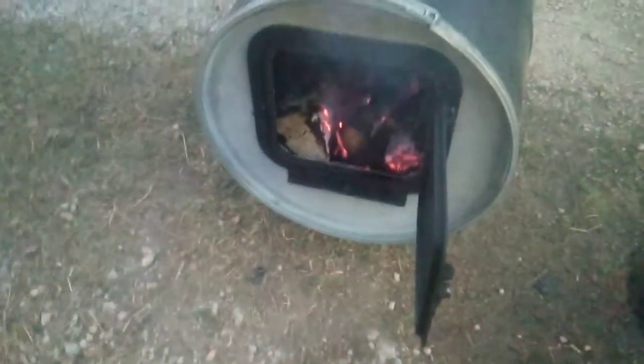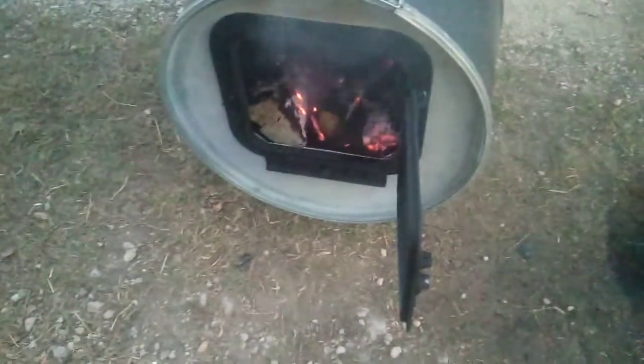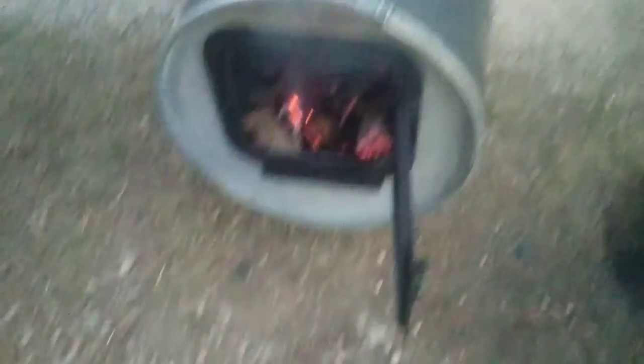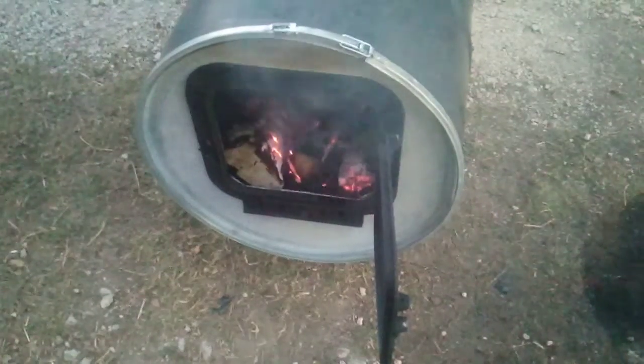Once this goes out I'm gonna move it into the shop and have shop heat — yay! It's still venting up top, so go figure. Then I can burn all that scrap wood that's in the pile and all that good stuff.